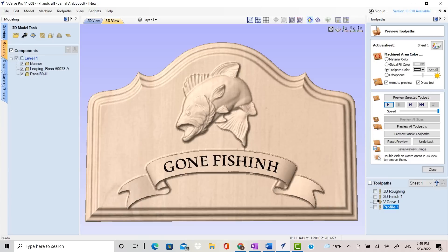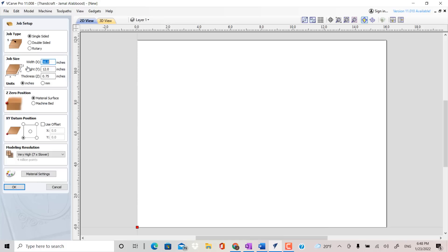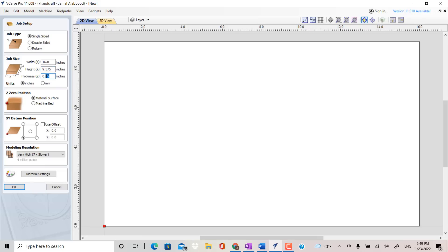To begin this project, I'm going to create a new file. This is going to be a single-sided feature. Our project size is going to be 16 inches by 9.375 inches. For this project, the thickness of the wood is 0.91 of an inch. We're going to go off the top of the material and we're going to be in the lower left corner. Because these are 3D models, I need to have the model resolution set on high. With that selected, I'll hit OK.